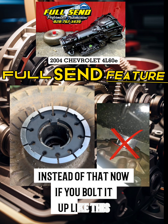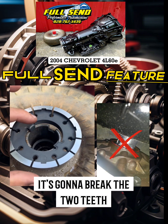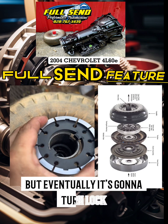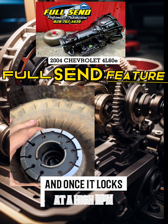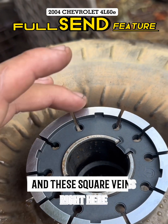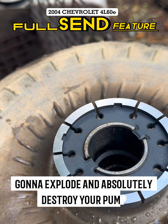Now, if you bolt it up like this, it's going to break the two teeth off, and then it might run for a while. It might work fine for a while, but eventually it's going to turn, lock, and once it locks at a high RPM, it's going to shatter this whole entire pump rotor here, and all of these little vanes and these square vanes right here are going to explode and absolutely destroy your pump.